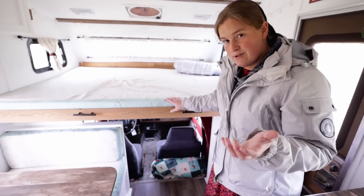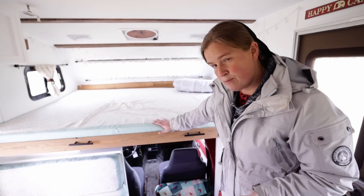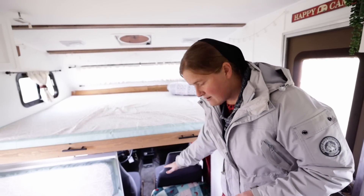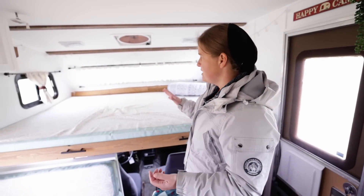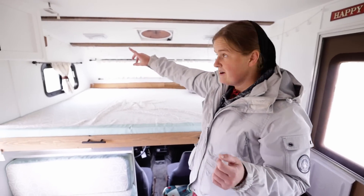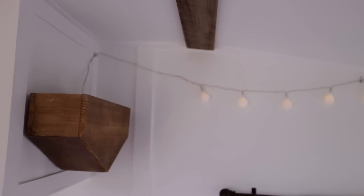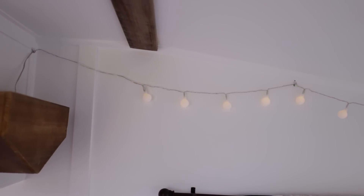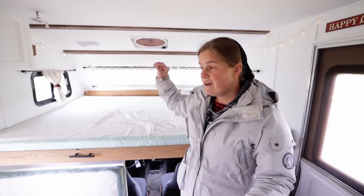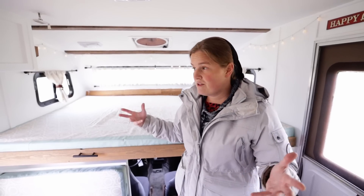One thing we still would like to do is build some kind of ladder where this has a little more support where it's hanging off the edge a little bit. The other really nice touch that we have is around the corner we have a little shelf where you can put things. We also added battery-powered string lights. They don't show up very well right now because it's daylight, but this is really nice to have when you're camping — it actually lights up fairly well so you don't need to run any of the other lights in here.